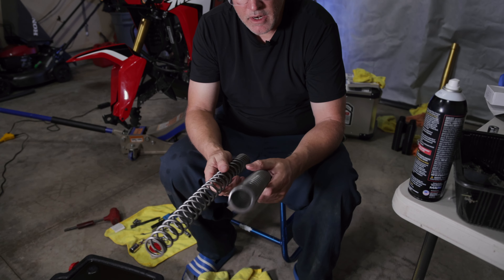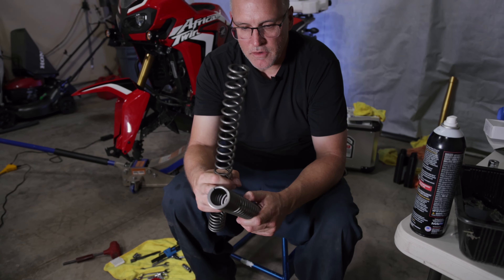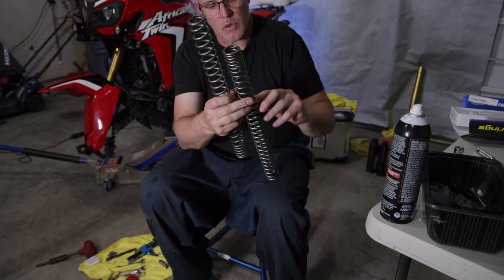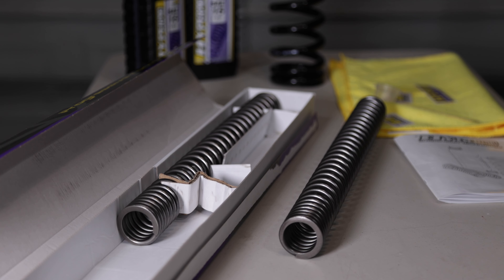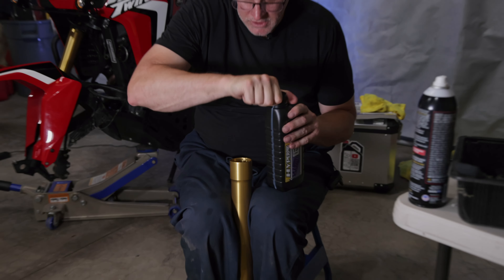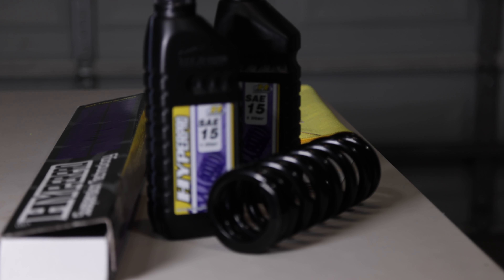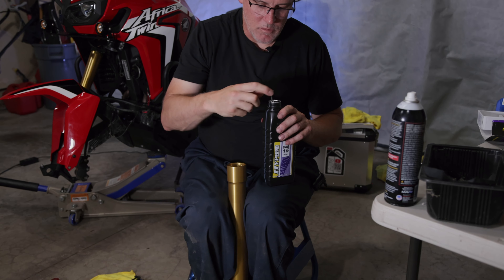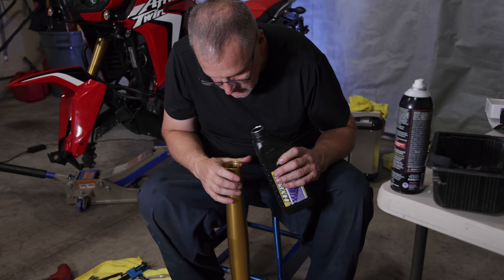On my right is the OEM spring and on my left is the new HyperPro spring. The OEM came out with the progressive on the bottom, but HyperPro says to install their spring with the progressive at the top. The feel of this spring is way beefier — each individual coil is so much thicker, there are more coils as well, and it is a very significant improvement in stiffness. Next we're going to pour in the HyperPro fork oil, which is 15 weight — I believe the OEM is 10 weight — so we are increasing the oil weight. We'll pour in more than needed and suck it out to the right level.